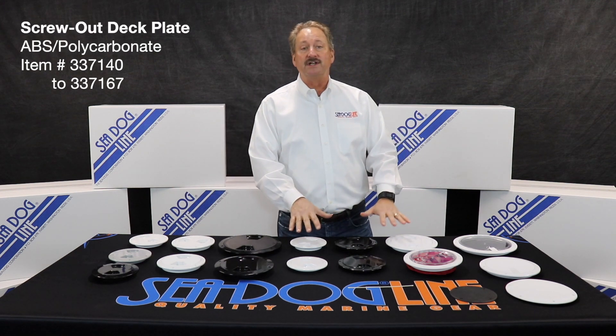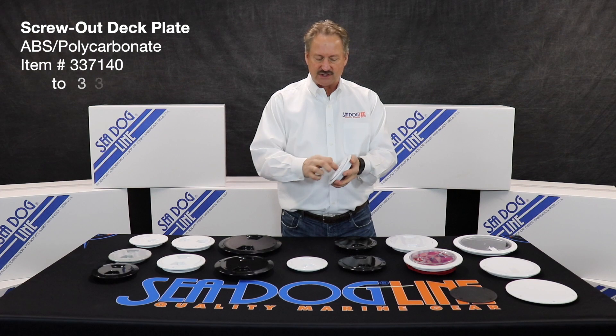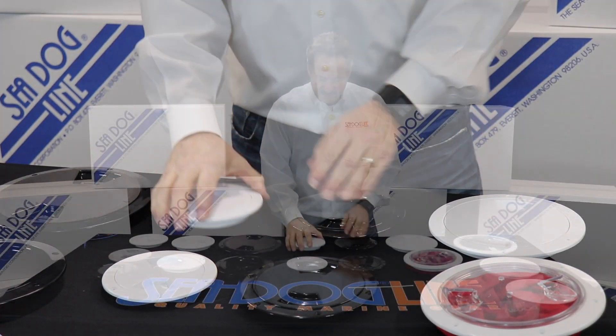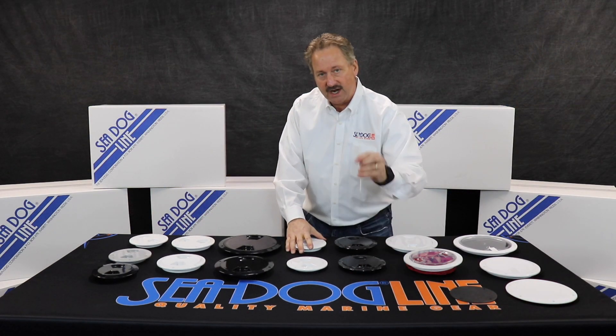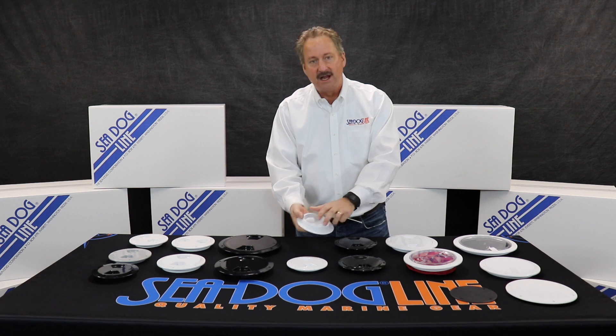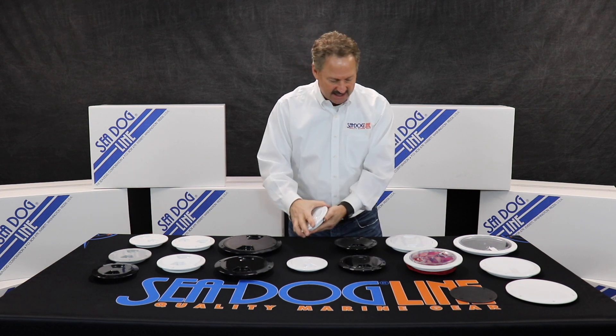Over here these are more traditional — these are called screw-outs. Once you open these you can screw them all the way and it pops out. We also have retaining straps. These are important because you can put a screw on there so that when you spin it out all the way, it has something to retain it and keep it.